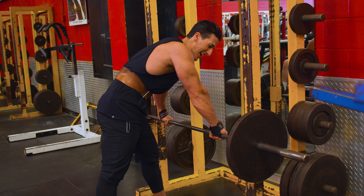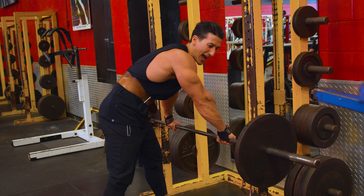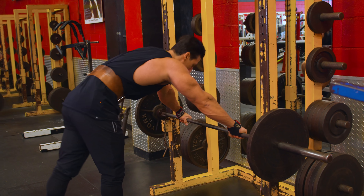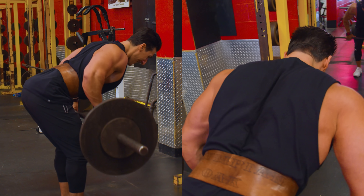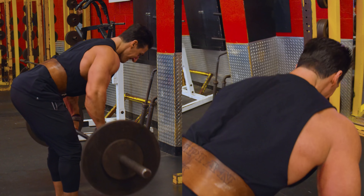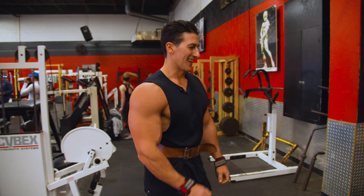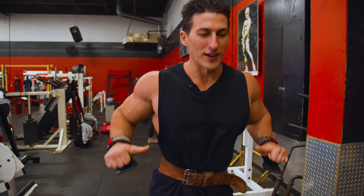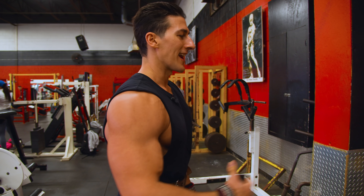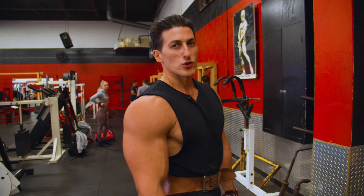Final exercise — I'm going to save the best for last. We are doing barbell rows. You'll be surprised — one plate on each side is enough if you're concentrating: pulling up, holding, stretching, core tight, contracting the blades.